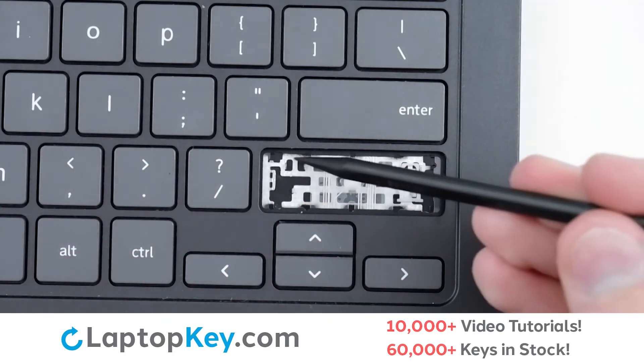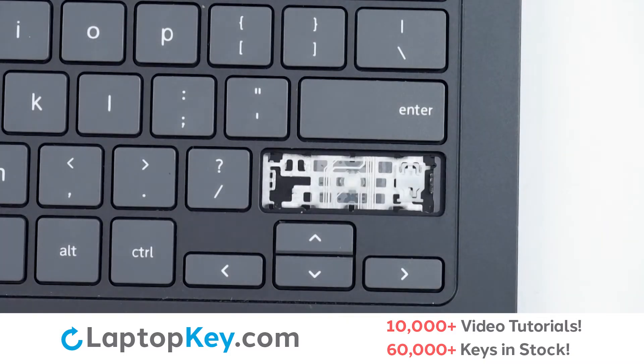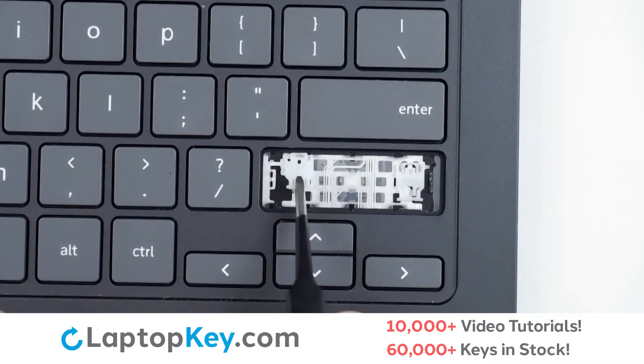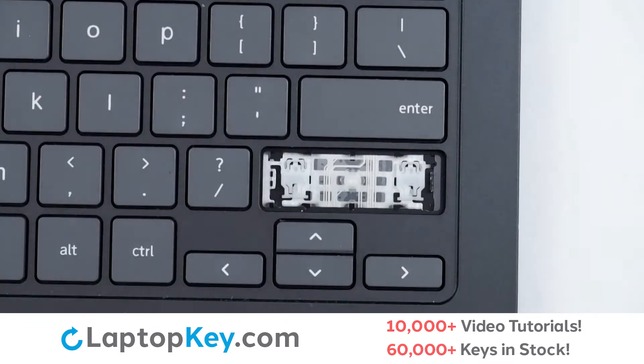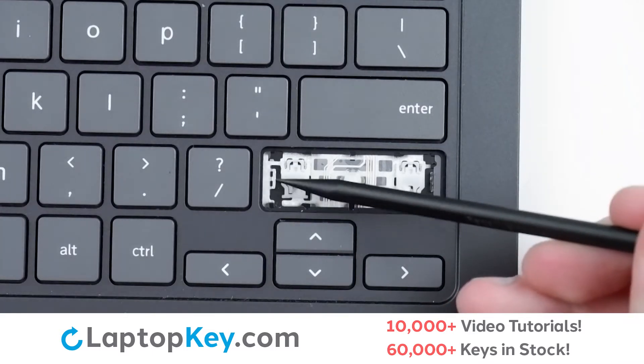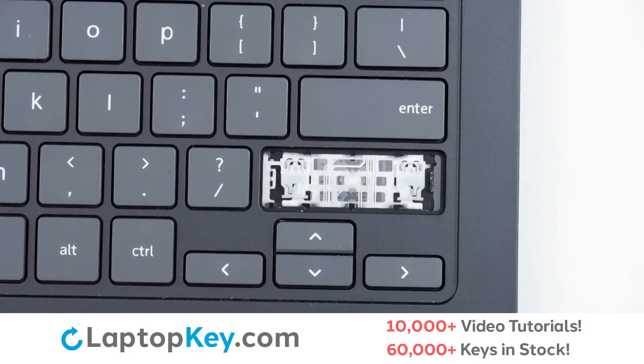Then, using the metal hooks, we will lay the clip down top first, ensuring it connects to the hooks, and press down. We will then replace the metal support arms using the holes provided, with each set of holes being for their respective arm. The top arm will go in the top set of holes.